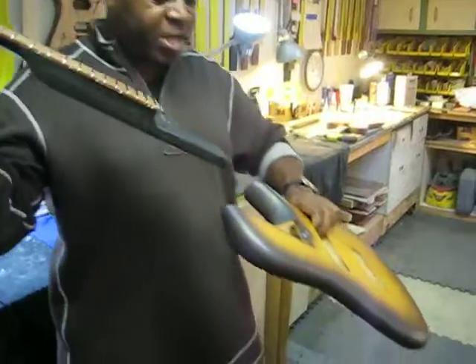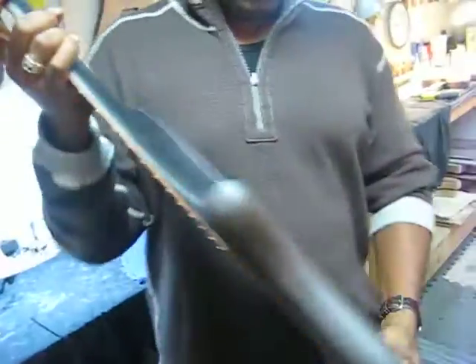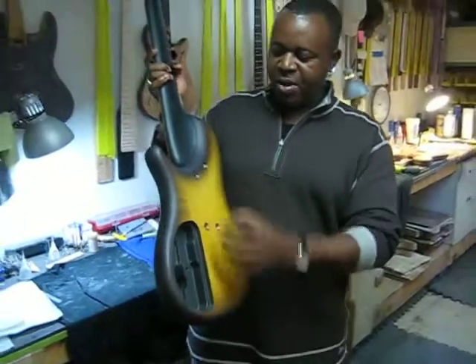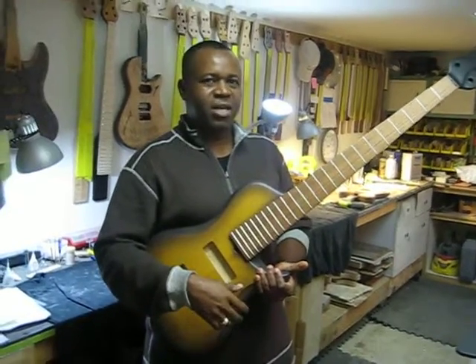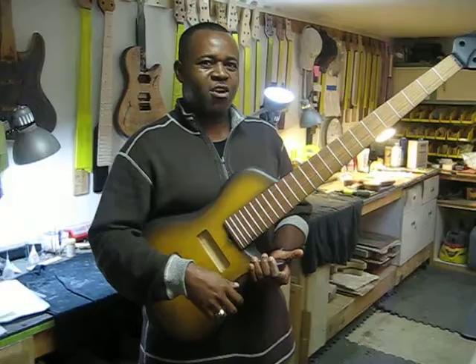This neck goes into the body quite a bit. See these four bolts? The neck is almost there, so it captures the neck through vibe, and the bolt captures the snap. So these basses spit fire like a dinosaur on the tail of a tiger. Could you imagine that? These basses are cruel.